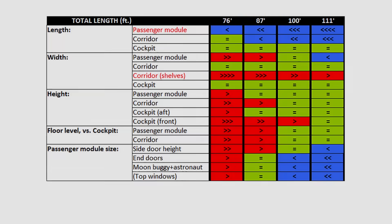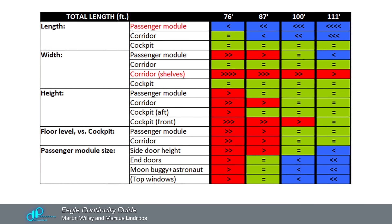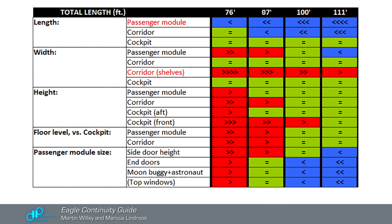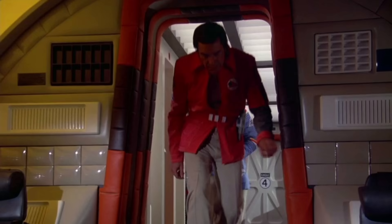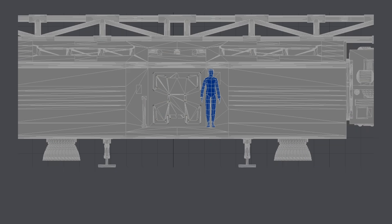You can read various arguments for why the Eagle should be smaller or larger than 100 feet, and the first decision I made was to lock DP's studio rebuild at precisely 30 meters. At this scale, Martin Landau, who was quite tall, would need to navigate the various doors on our ship just as he did on set in 1975.